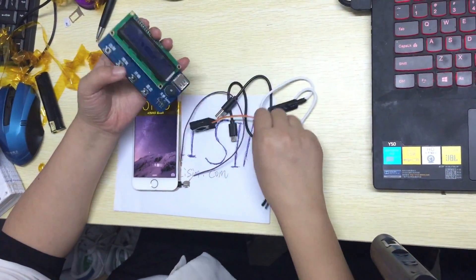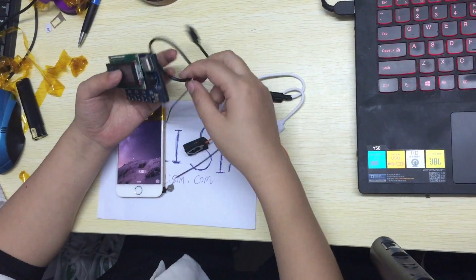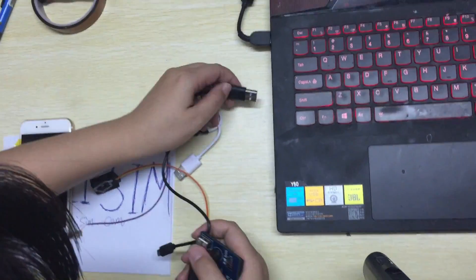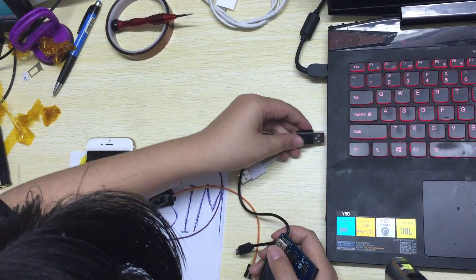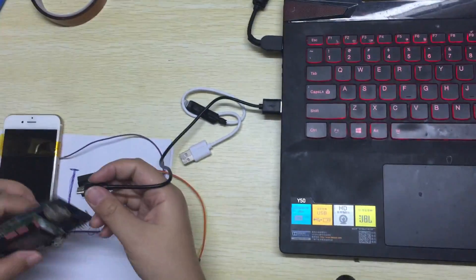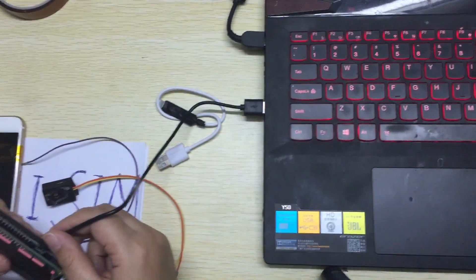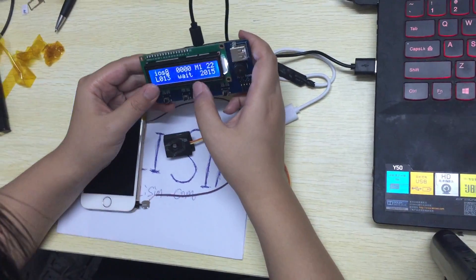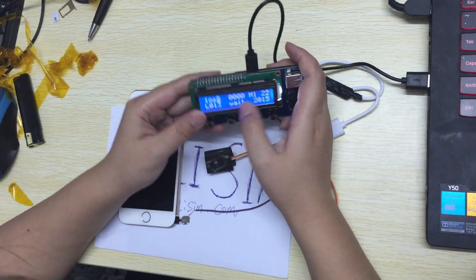We check the main box and charge it. Okay, it's iOS 8.